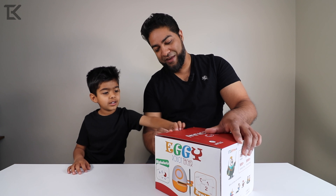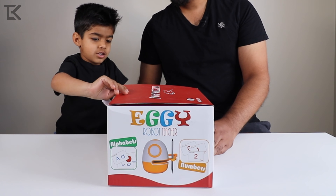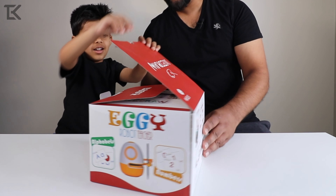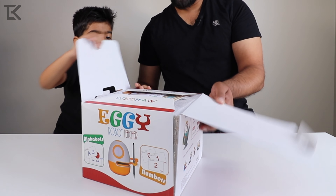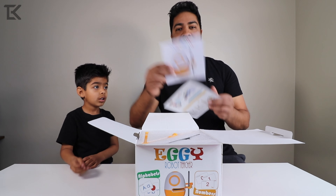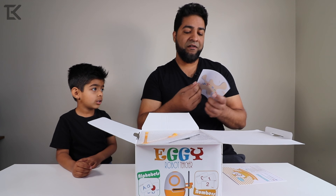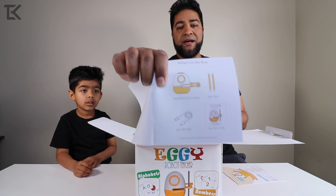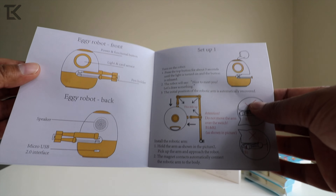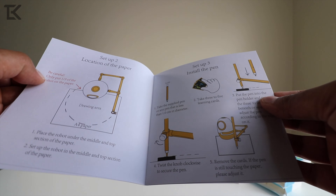Let's open this up and see what Eggie looks like. Here we go — the instruction guide, the user guide right here on how to use Eggie. We'll go over that very quickly. It shows you what's in the box right here. Not many items — you got the robot, the pen, and the USB cable to charge it. Supplies are limited, not much to set up. That's always a plus.